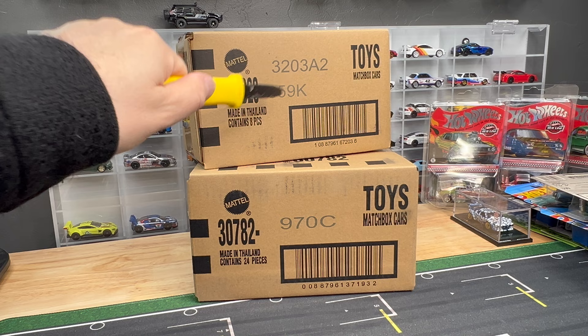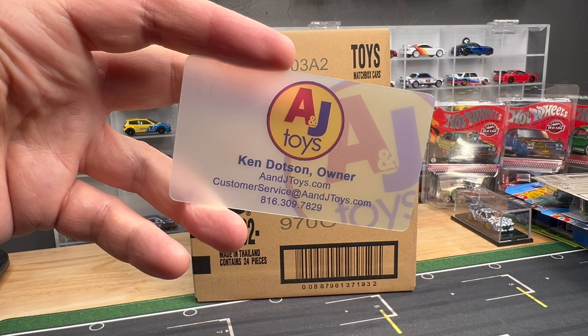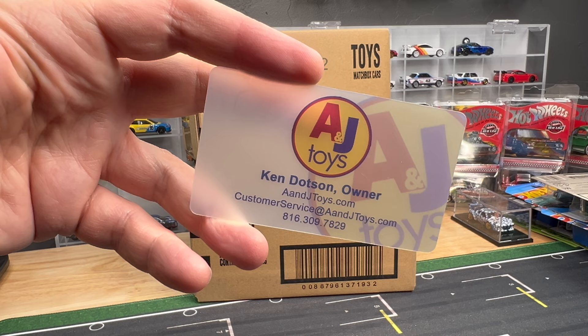24-count, 8-count. New packaging, right, with the moving parts. K-Case, C-Case, 2024. Both from A&J Toys — they sent over these Matchbox cases.